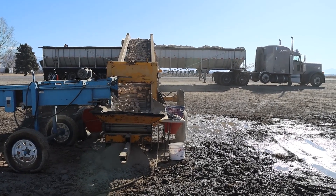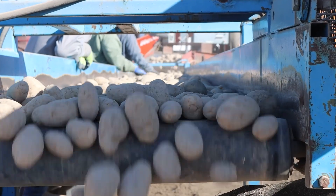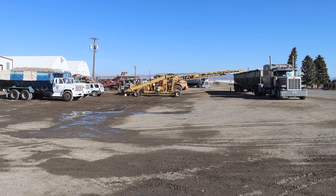They're loading these trucks right now. Today they have 10 trucks to load. It takes about 30 minutes to load one of these trucks — in 30 minutes they can load one of those trucks with 60,000 pounds of potatoes.